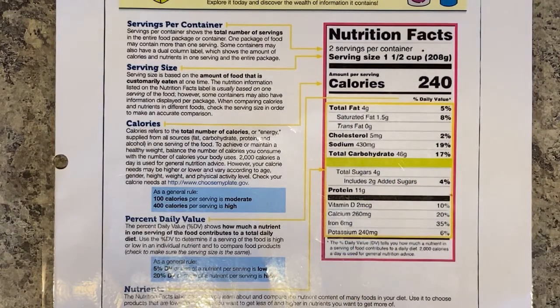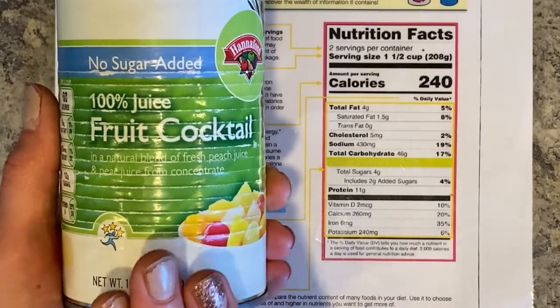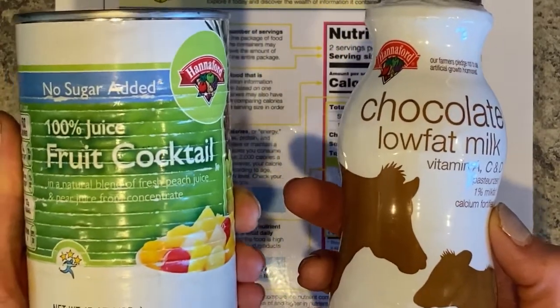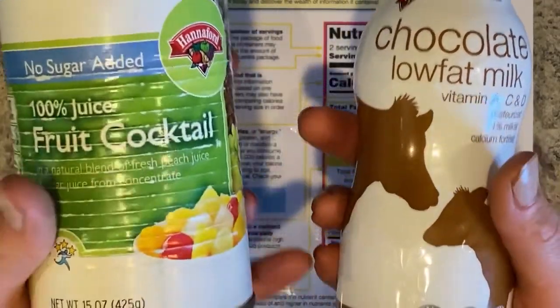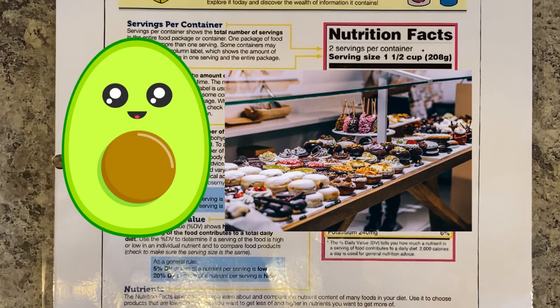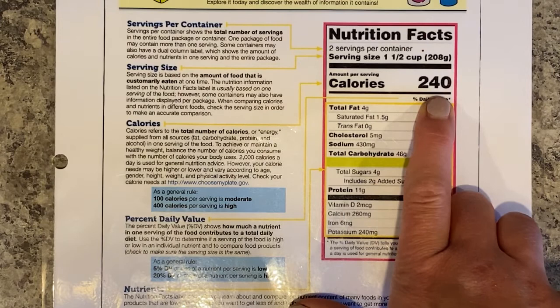Calories are units of energy for our body, but not all calories are created equal. For example, do you think the calories from 100% fruit cocktail and chocolate milk are the same? No, of course not. Here we have healthy natural fruit calories, and here we have some good calories from milk but also a lot of calories from sugar. Think about an avocado versus a whoopie pie — the avocado has better calories. Check out your calories and ask yourself: will these give me energy, help me stay full, and help me feel good?